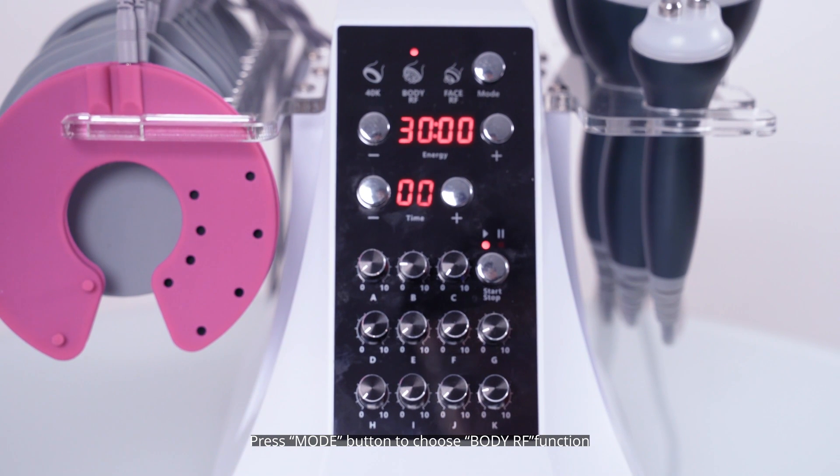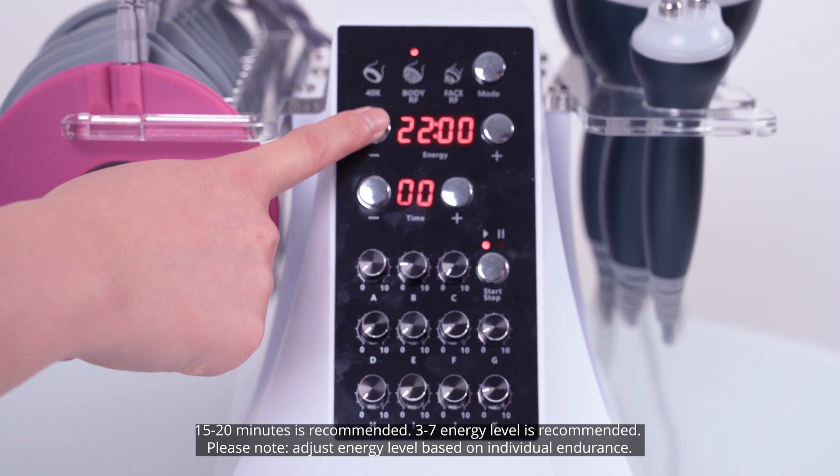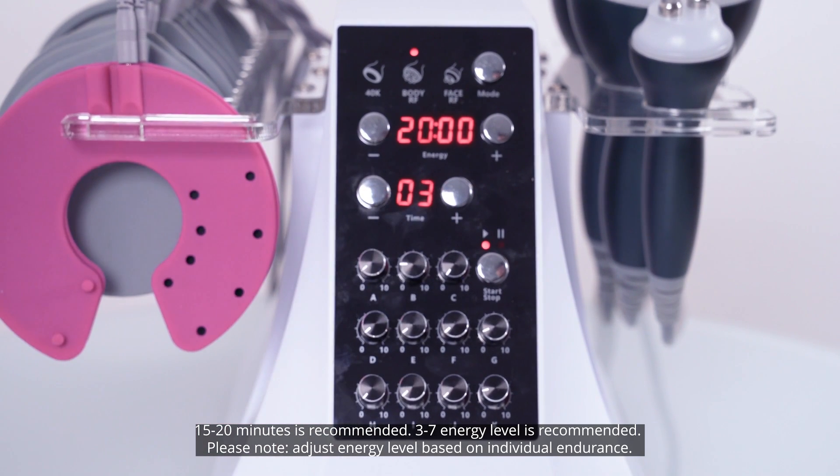Press the mode button to choose the body RF function. 15 to 20 minutes is recommended; 3 to 7 energy level is recommended. Please note: adjust the energy level based on individual endurance.